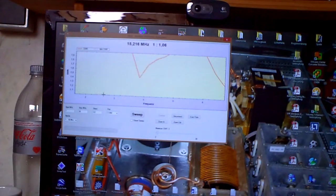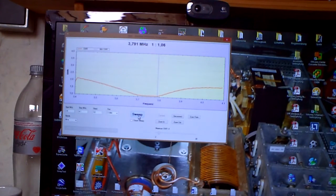If you're interested in a particular area, you can place a spot here. Or you can select a band here to see it better. You can see the small error from the Butternut on 80 meters, and when you go to 20 meters you have the entire band with a good SWR.